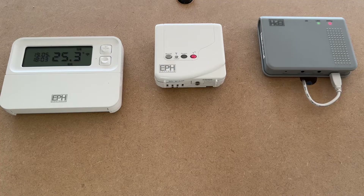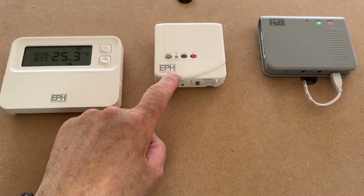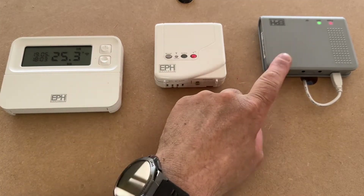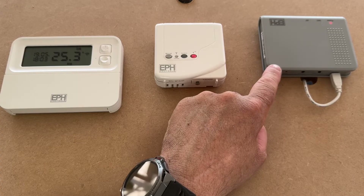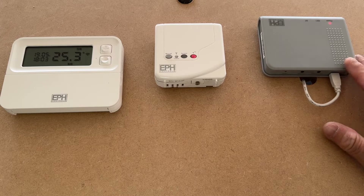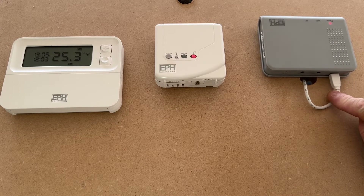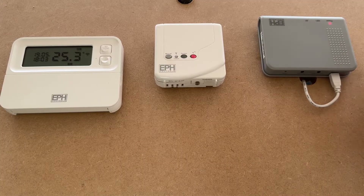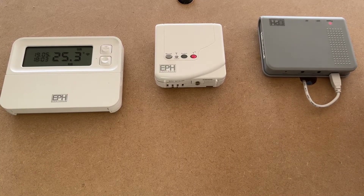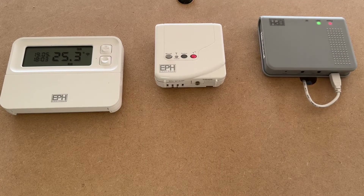Here we have our board set up with our EPH CP4I battery-powered thermostat, 240-volt receiver, and a 240-volt gateway hub. The hub does not need to be plugged into any router via a network cable — just a power supply — so this can be placed anywhere within the house that has Wi-Fi signal range, much better than trying to find an extra port on the back of your router.